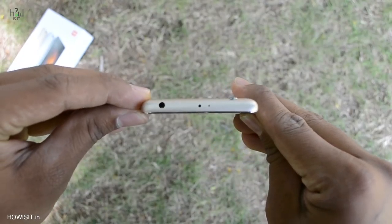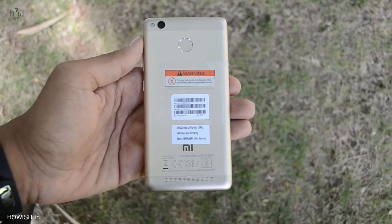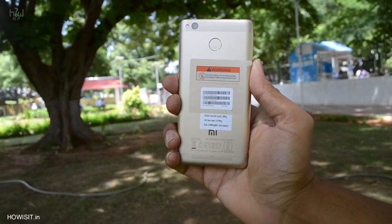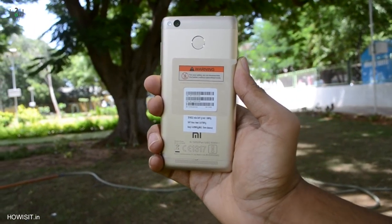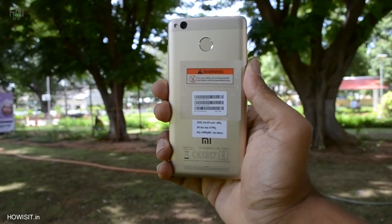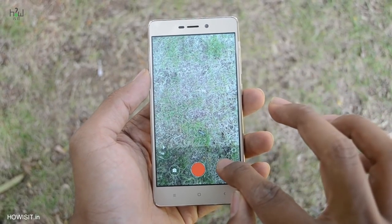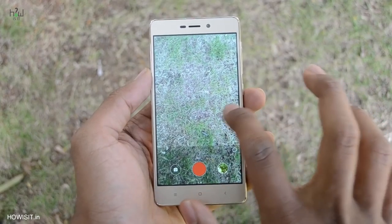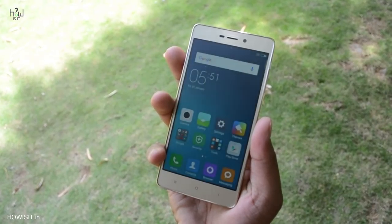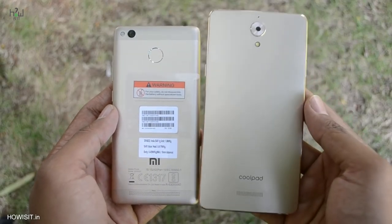It has an IR blaster which no other smartphone under this price tag has ever offered, a full metal body finish, OTG support, and full compatibility with all VR headsets. Should you buy this smartphone? Why not — it has excellent build quality, great design, and a better display. Camera quality could have been better but it's more than average at this price. It's very portable and convenient to use one-handed due to its 5-inch display. There are some noticeable bugs which can be fixed with a minor update. Overall, for the price-to-performance ratio, this could be the best smartphone under 10,000 rupees with a 5-inch display.